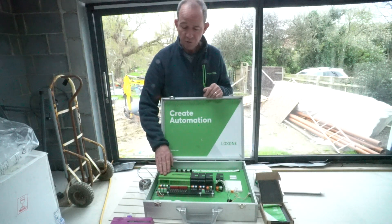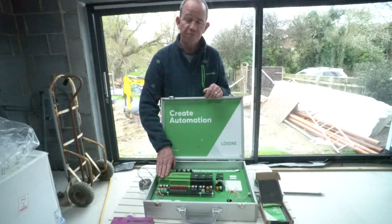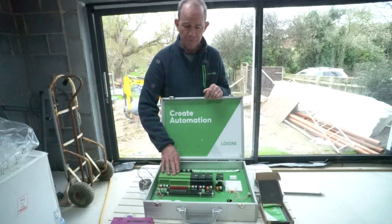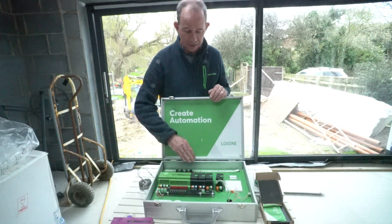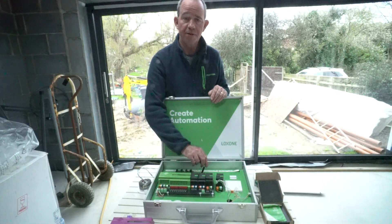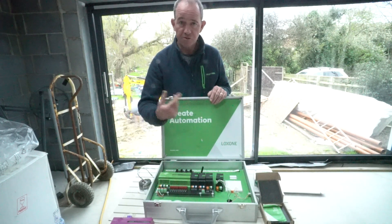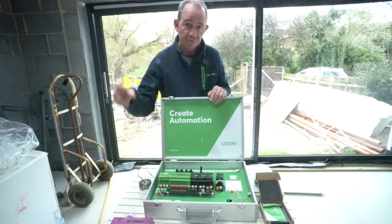So we start off with the Loxone mini server with a communications network connecting to add-on modules. It has a Tree interface as standard, and we have an additional Tree interface — I think you can have 50 devices on each Tree. I've configured two rings of Tree in the house for redundancy. You can also communicate wirelessly; one of the units I have is an Air Base. I forgot to put a cable through to my kitchen island where we want RGBW strips, so thankfully I can use a wireless connection and install an RGBW controller in the island.